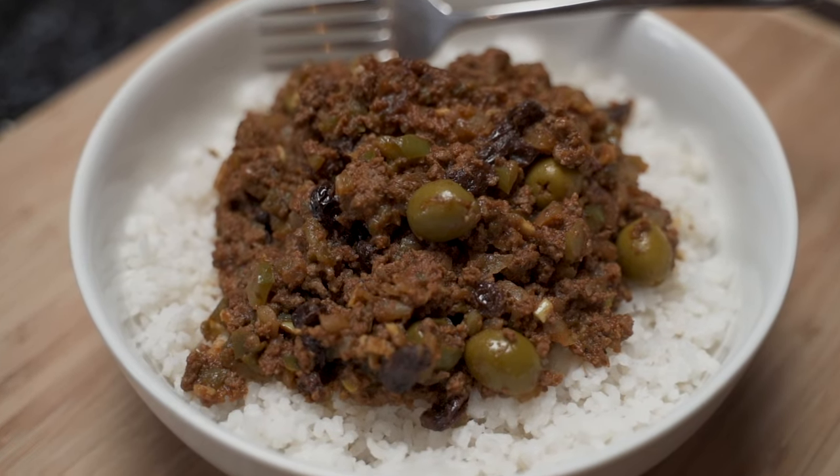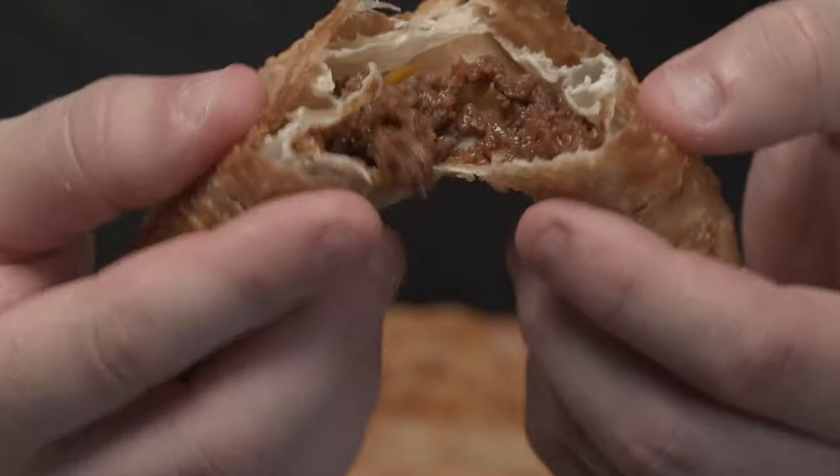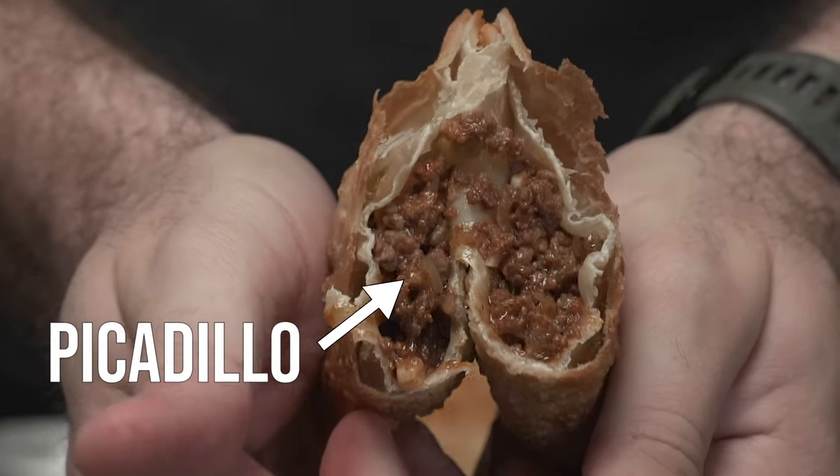Picadillo — the minced meat recipe that's a weekly staple in Cuban houses for its simplicity, versatility, and absolute deliciousness. I've been eating this recipe my entire life and it was handed down from my grandmother to my mom, to me, and now I'm sharing it with you. Let's cook.